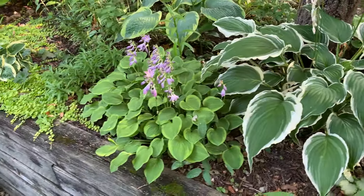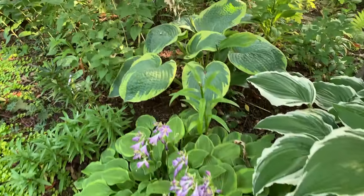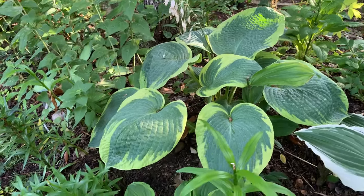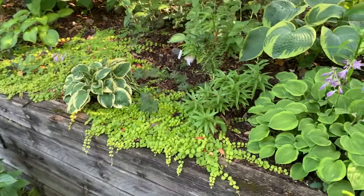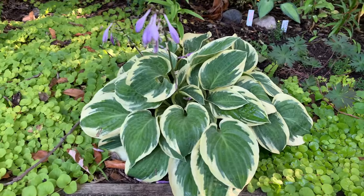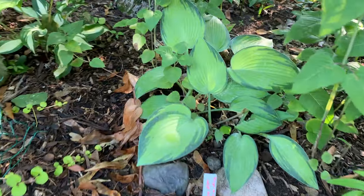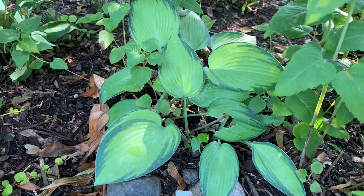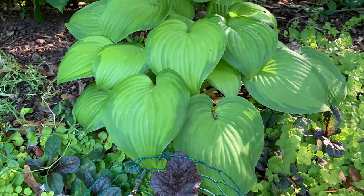Another Golden Tiara — I've lost track of how many Golden Tiaras I have. This is a Frances Williams. Bedazzle. I have a June hosta too. This is another Hosier Harmony.